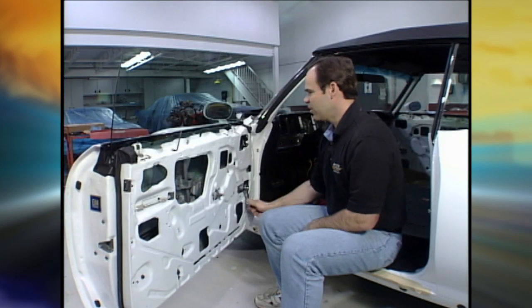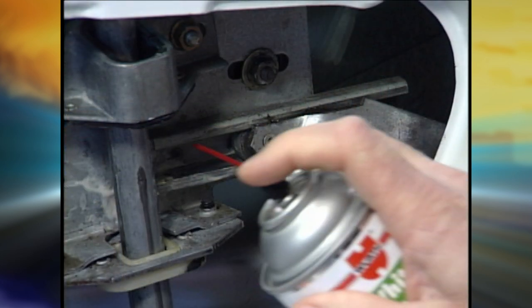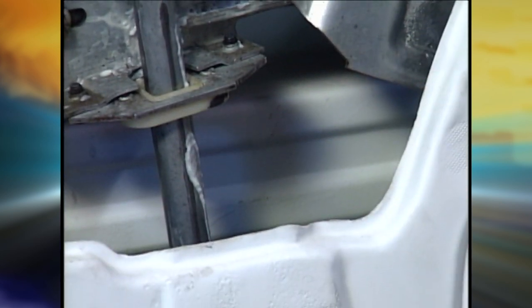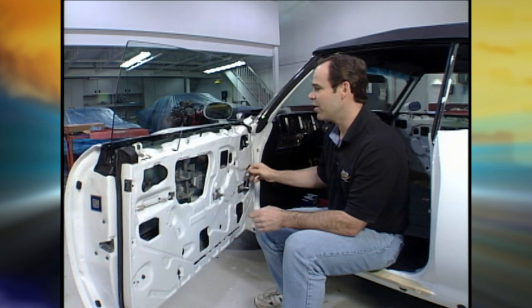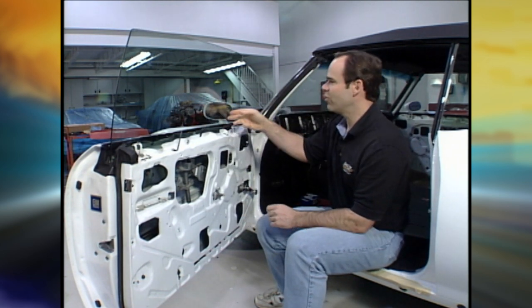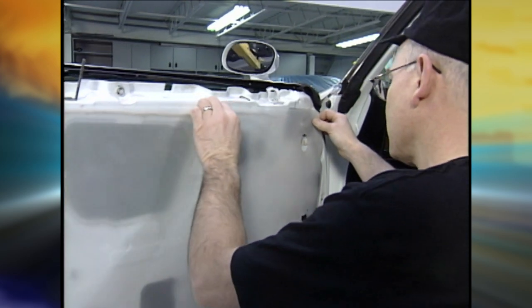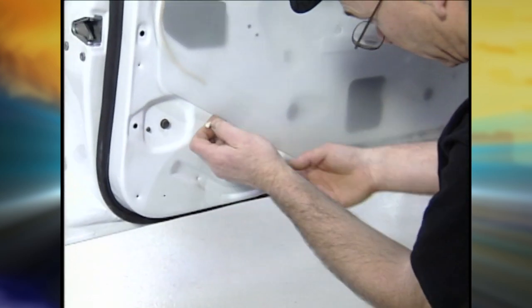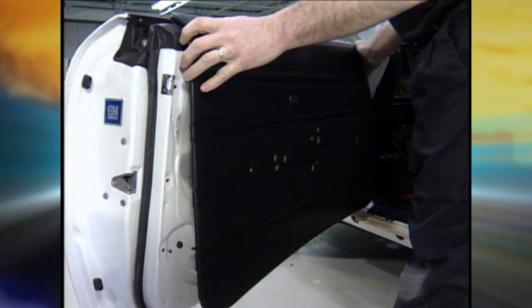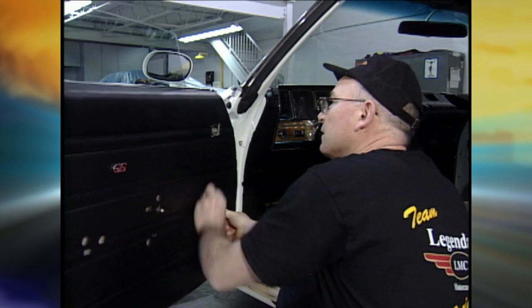Once you're happy with the way the window winds up and down, part of the restoration is the window tracks — make sure they're all clean, all greased, with no grit. If there's any sand from when the car got sandblasted, you'll hear it scrape. Make sure your anti-rattlers have the felt on them, otherwise you'll start scratching the glass. When it's all said and done, you put in your shielding and some dum-dum around here to protect from water. The last piece is to install the door card — check it one last time, make sure nothing is scratching, and make sure it's nice and smooth up and down. And make sure the door closes again.